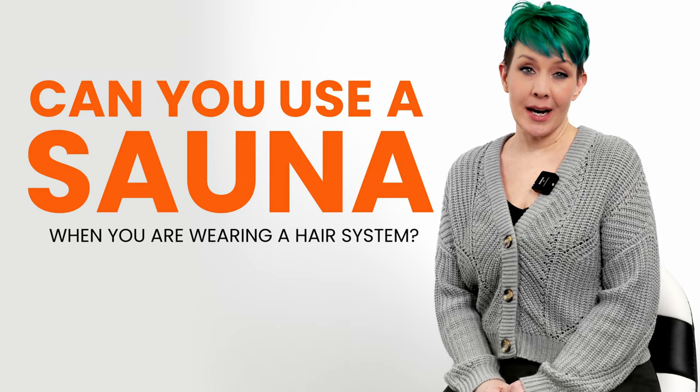Can you use a sauna when you're wearing a hair system? Like with swimming or getting your system wet, you can also use a sauna when you have a hair system. However, there are a few rules you need to follow.